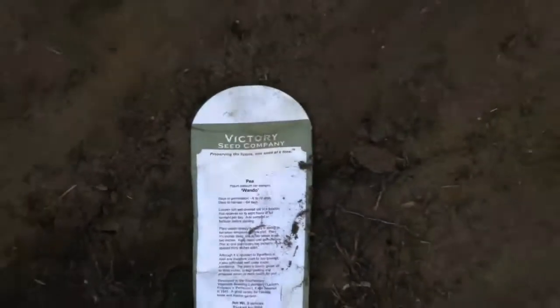Row six. Row seven. What did you plant on row seven?